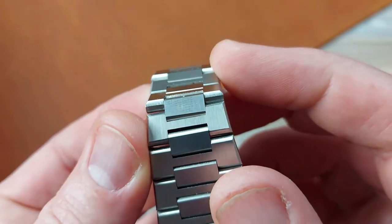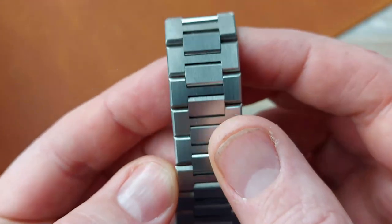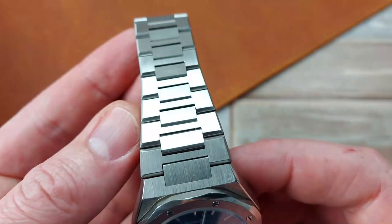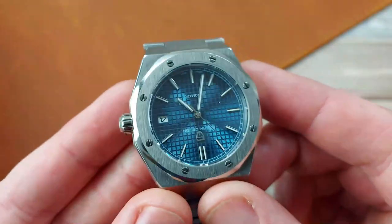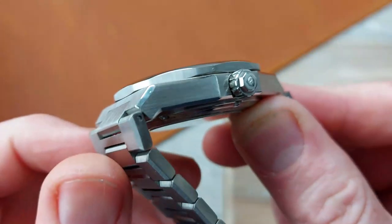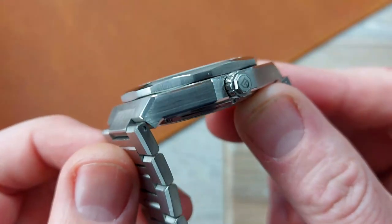This bracelet, although attractive and fitting my wrist comfortably, I felt like it was constantly tugging and plucking my hairs — I'll end up with a bald patch on my wrist. Not great, not comfortable. And the brushing is rough, especially on the case sides. It looks like someone's been at it with an angle grinder. I'm exaggerating, but you get my point.